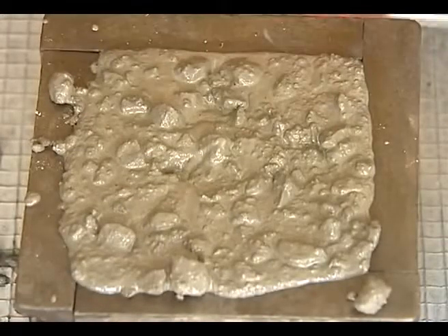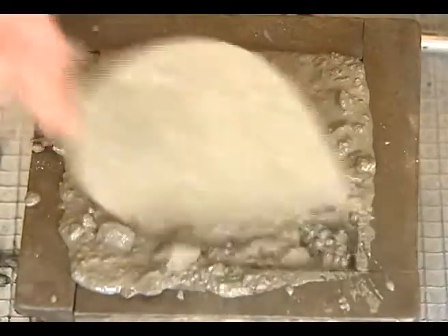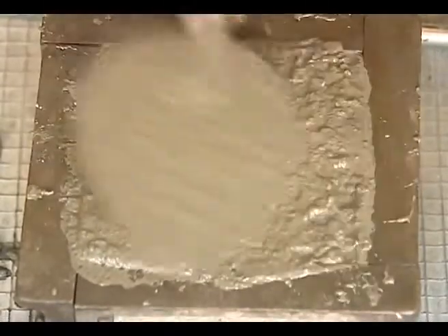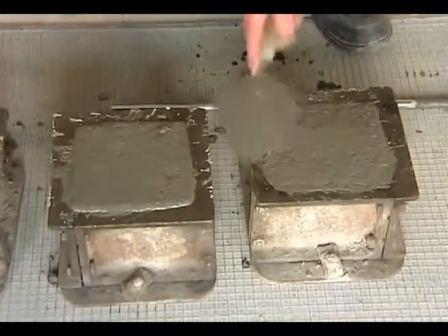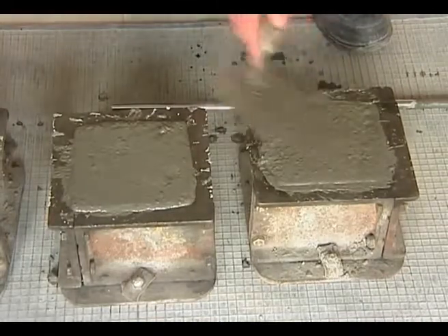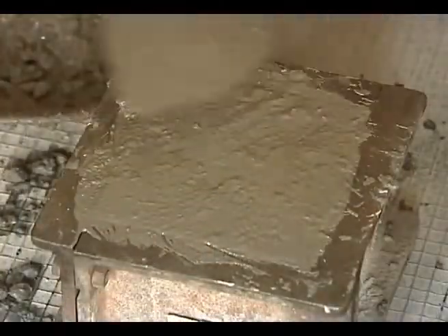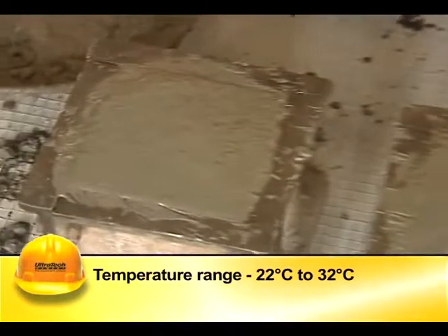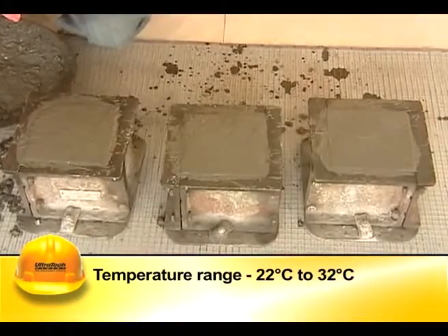After compacting the top layer, the surface is made flush with the edges of the mold using a trowel. The mold is covered immediately with damp hessian cloth and left undisturbed for 24 hours. Site specimens should be stored at 22 degrees Celsius to 32 degrees Celsius.